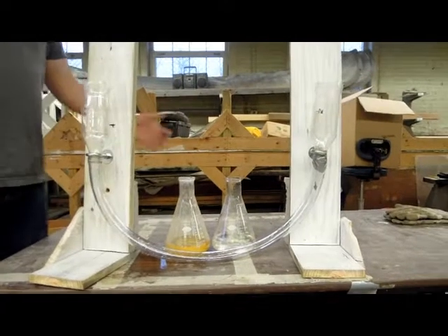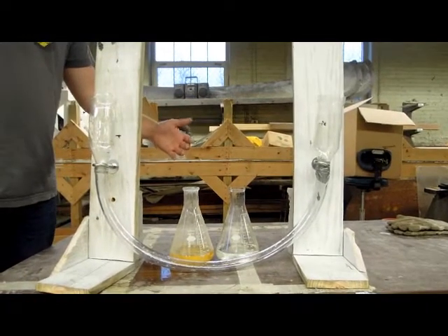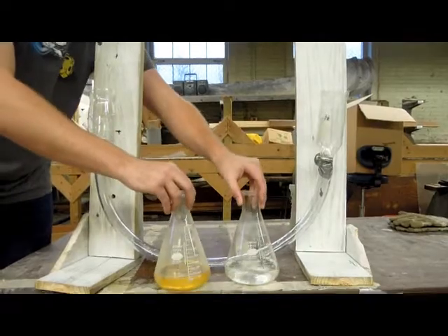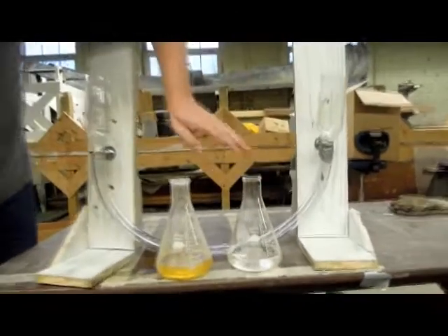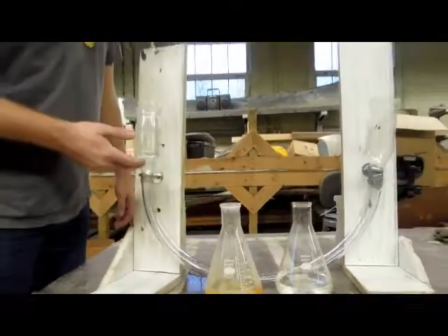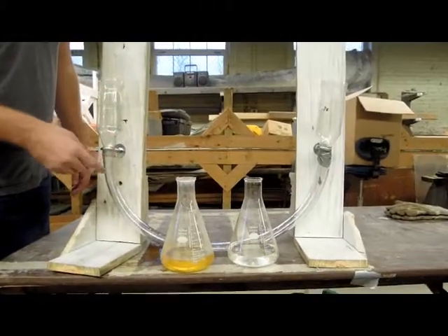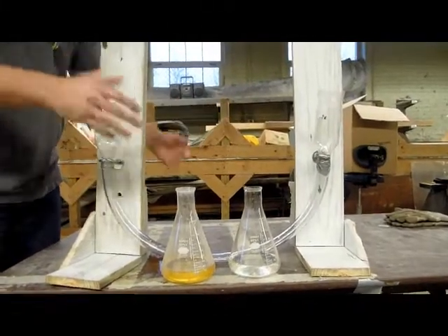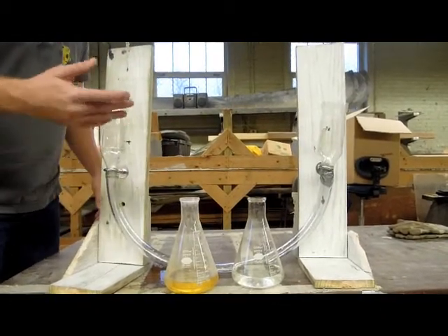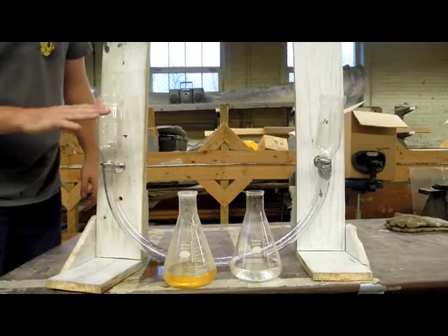The main part of the density experiment, demonstrated by Tim and Matt, is that we have corn oil and water that we'll be pouring — one of each liquid on each side. We have exactly 350 milliliters of each liquid and what we are trying to see is that one of the liquids should be denser than the other. Is it corn oil or the water? We don't really know, or do we?